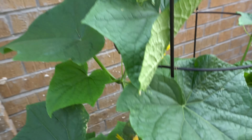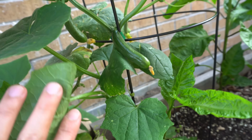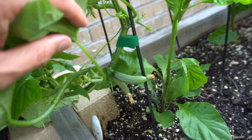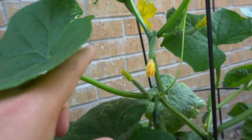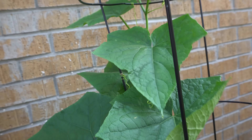Here we have a cucumber plant grown in a five gallon bucket. We're using a solar power air pump. You can see we have cucumbers here and we're going to have lots and lots of cucumbers. As they climb, each node gives you a cucumber, so you get a very good amount.